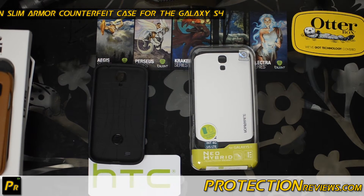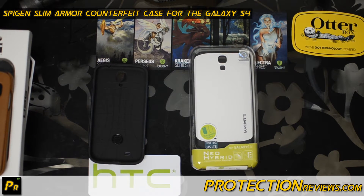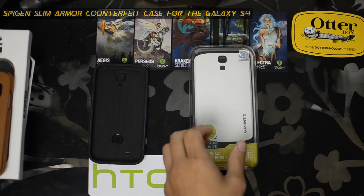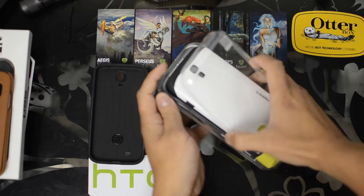Hey guys, this is Chris with ProtectionReviews.com. Today we're looking at the Spigen Slim Armor counterfeit case. A lot of you guys might have gotten these — if you didn't get it directly from Spigen, if you got it from eBay especially, you might have received a counterfeit case.